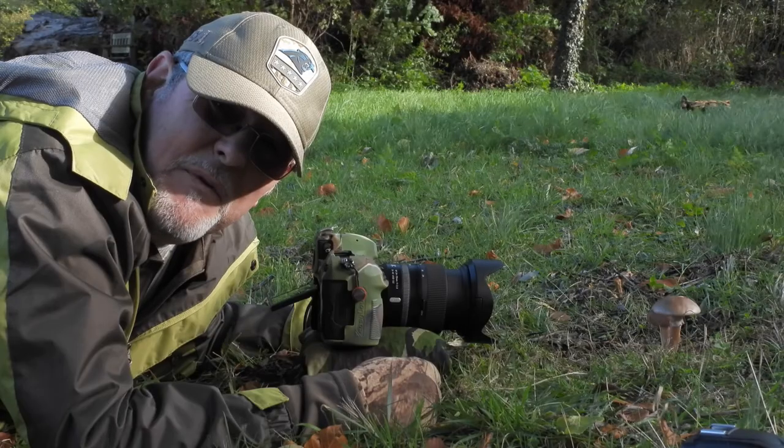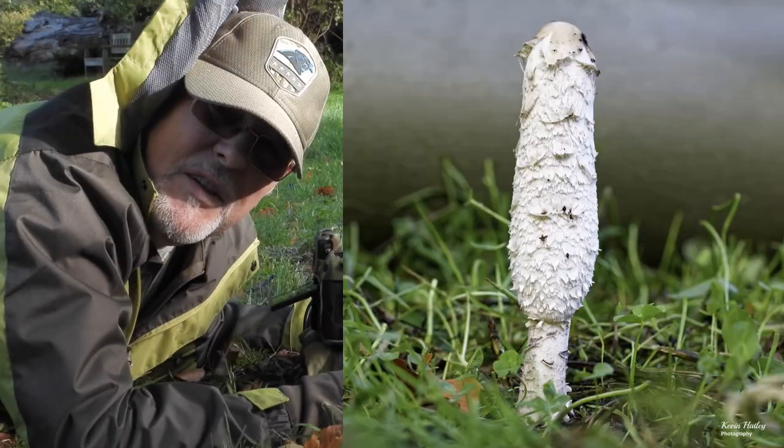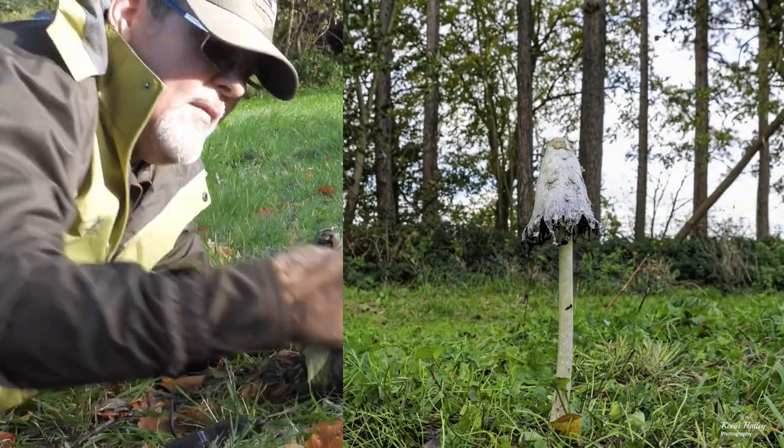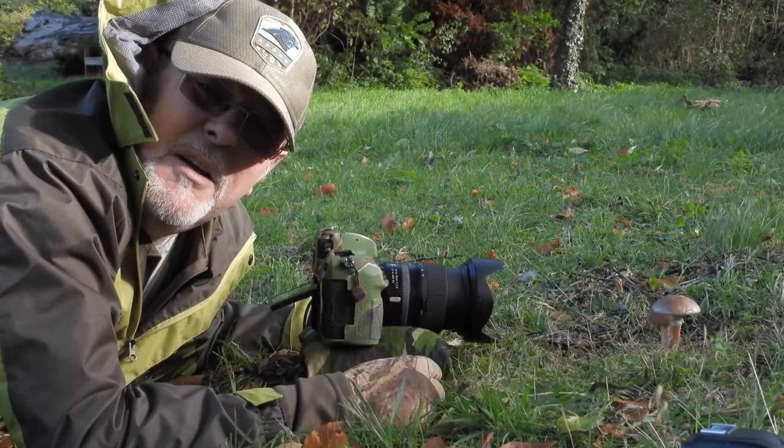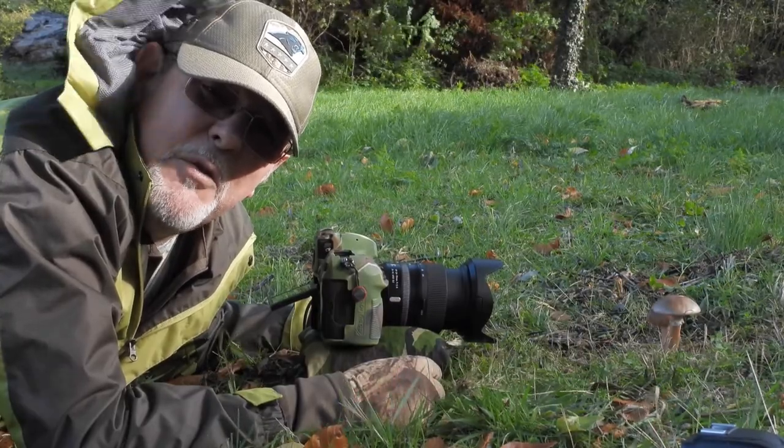So what I'll do now is leave you with the images I've taken just today, and then I'll leave you with what I consider to be some of my favourite fungi images.